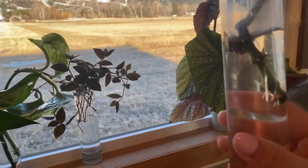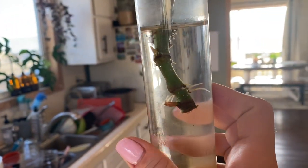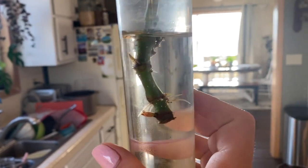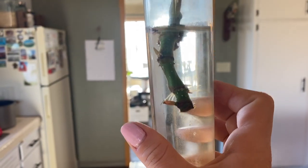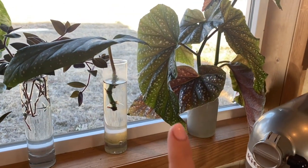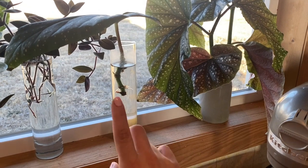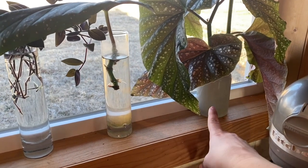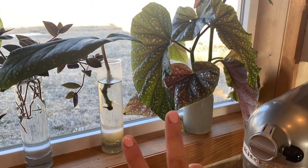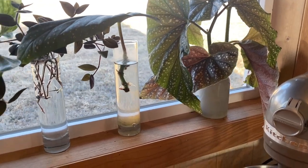Our begonias have been rooting for 14 days. Here's the roots — quite a bit coming out of the bottom. This is the single leaf, and we've got a couple stems coming out. Most of the time when I've rooted plants before, if I put them in the see-through glass, they usually go slower than if I put them in the opaque glass. But this seems to be doing the reverse, which is kind of crazy. We're going to keep track of it still.